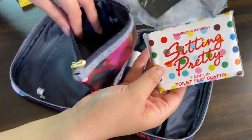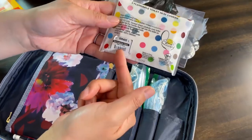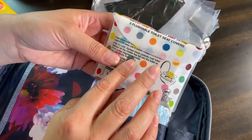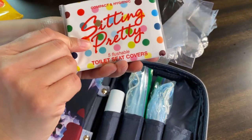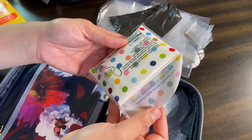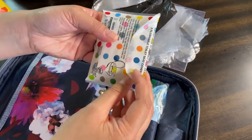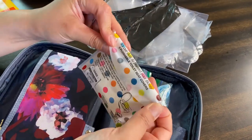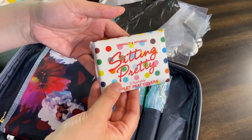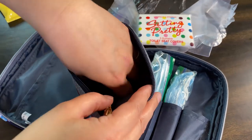In this bag I have toilet seat covers. These were from the Container Store, but there are all kinds on Amazon now. Since there are five in a pack, you're not going to use all five at once — try to find something that comes in a holder like this that can be closed up again, because you won't use the other ones right away. It's a convenient way to keep them organized.